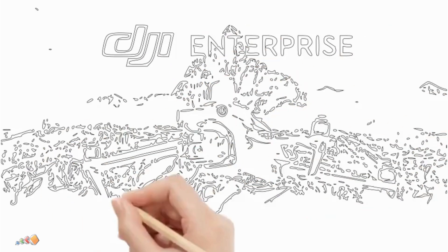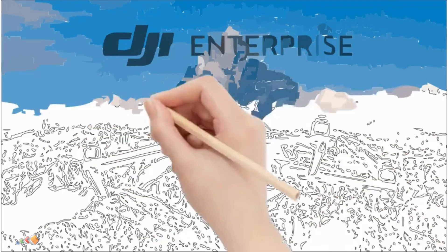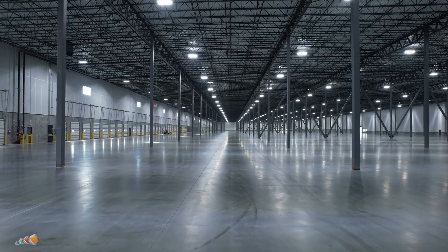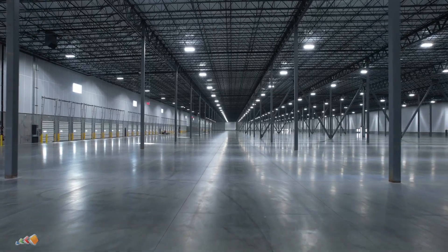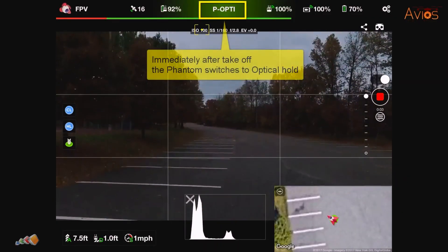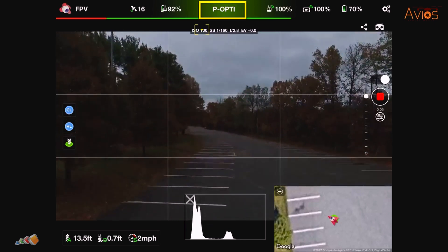In today's video we're going to continue the Enterprise series with a look at how to enable ATTI mode. Whether you're planning to fly in an area with poor GPS or just preparing for an emergency, learning to fly in ATTI mode is a useful skill for any pilot.